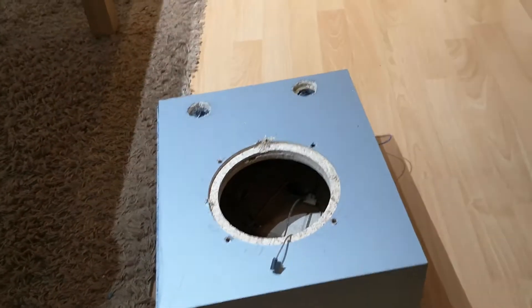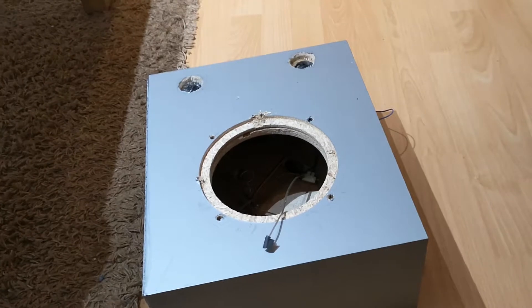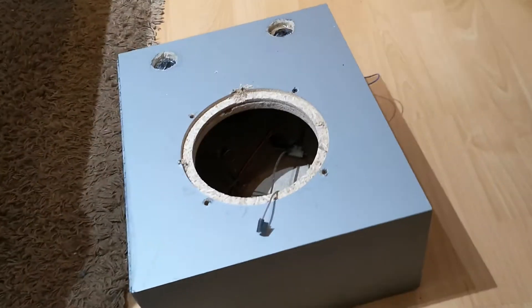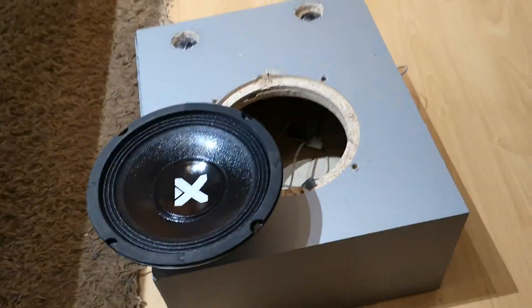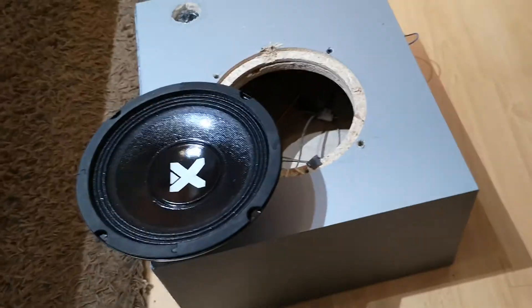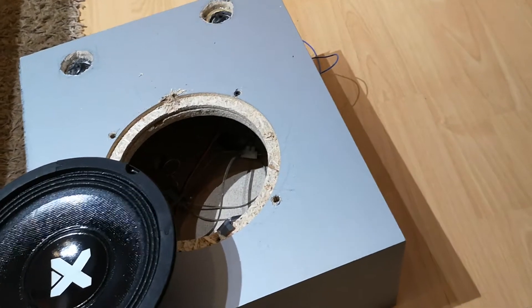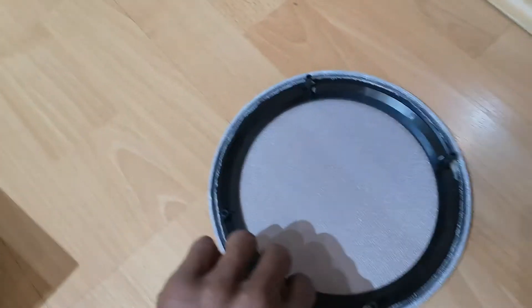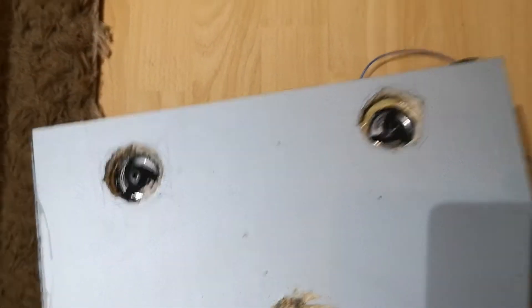Hi YouTubers, this is Giorgio again. I'm not doing a computer project today. What I'm doing is repairing my Bluetooth speaker. What I'm actually going to do is put this speaker into the box I made. This is a homemade Bluetooth speaker. The chassis is from an old LG woofer box. That's the baffle to the box. I've installed two tweeters and at the back,